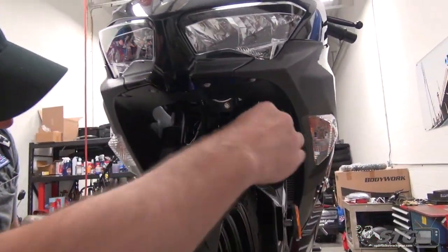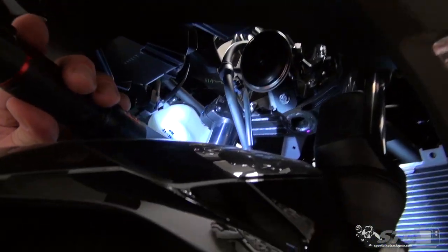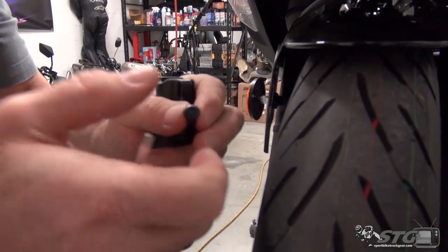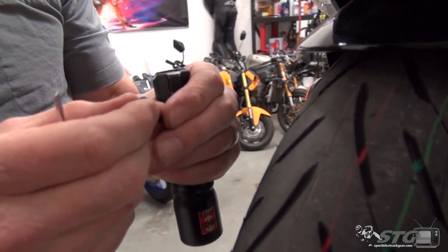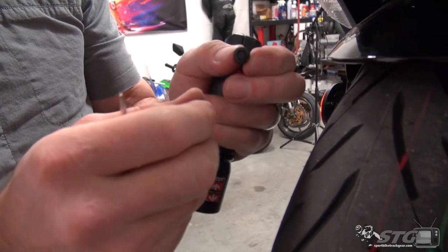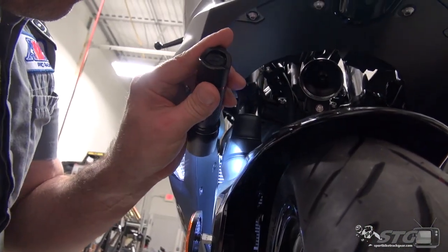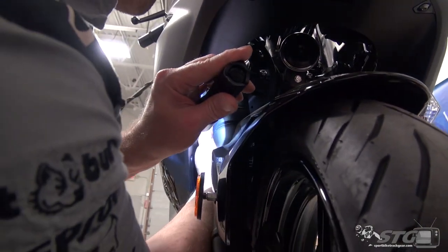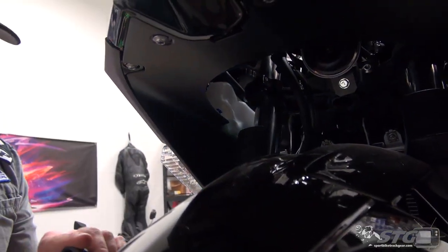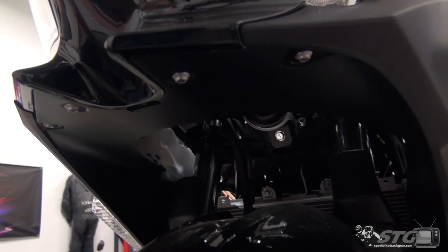Next up, I'm going to remove the trim panel that goes underneath the nose and attaches to both of the side fairings. We've got little push-pin clips holding this in all the way around. They start like this — press in the center to release it, then you're able to pull it right out. When you go to reinstall, push it back, slide it into position, and push down. Every one of these is reusable. There are a handful of these and they're really easy to spot. We also have two 4mm allen head fasteners at the very top that we need to pull out.